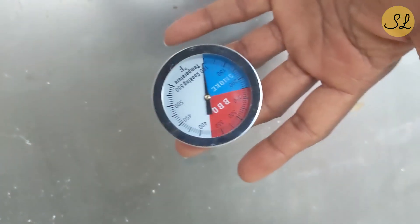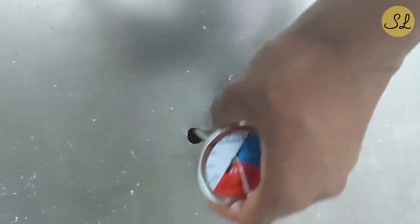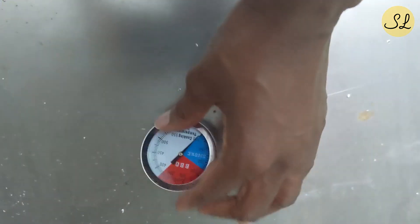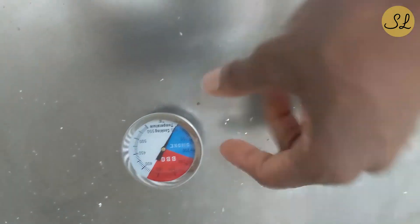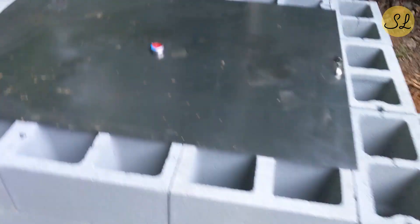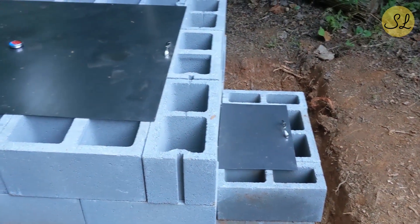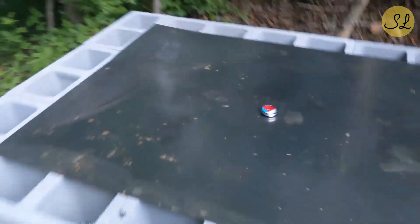Here I have a temperature gauge that I'm going to put in the middle. I just took a drill bit, put a hole in the middle right there — this will drop in, it has a washer and a nut to hold it in place. That'll give you a temperature read for within the smoking chamber. So here you have it — it's now secure. And that's your smoke chamber, and this is your pit.